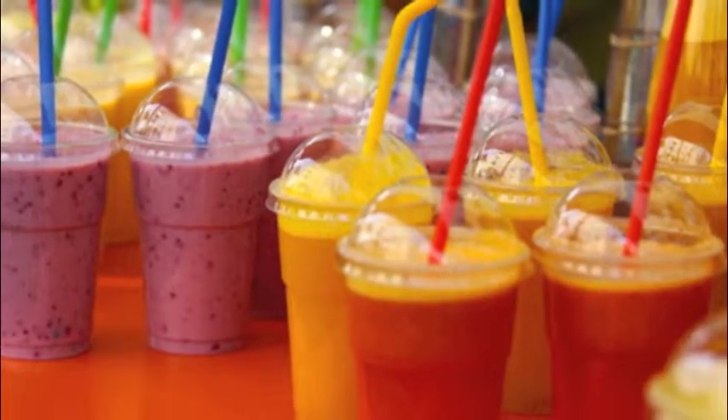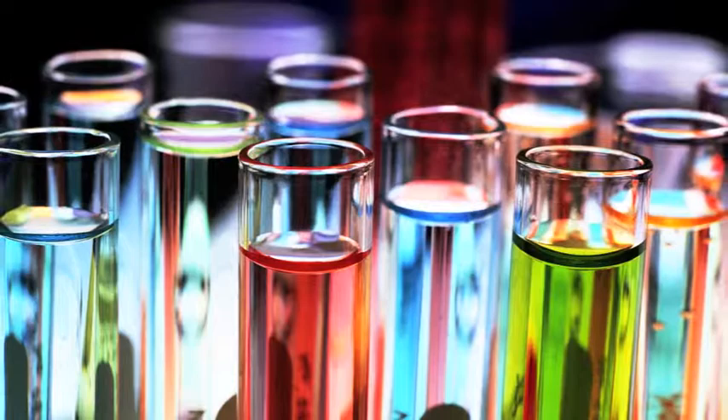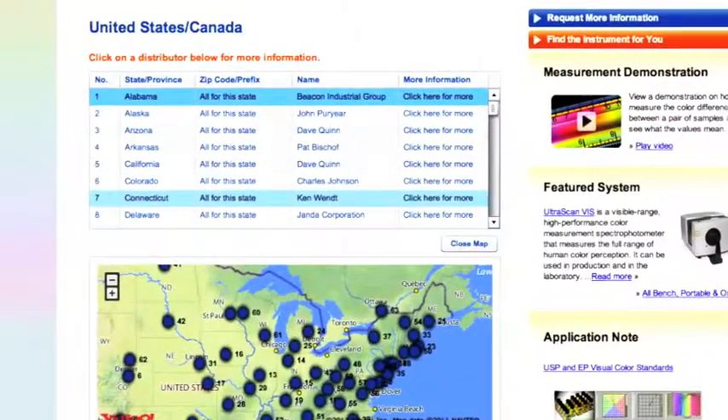HunterLab instrumentation takes the guesswork out of color control. It gives you analytical, objective data for measuring all types of liquids — ones that are opaque, translucent, or transparent. Contact your local HunterLab sales representative for more details or a demonstration.